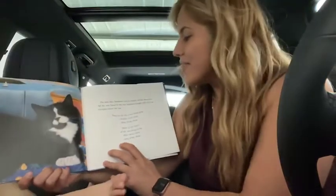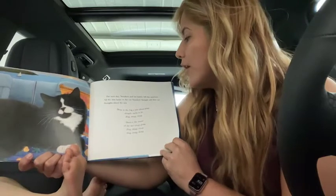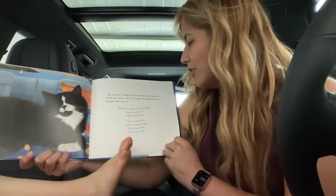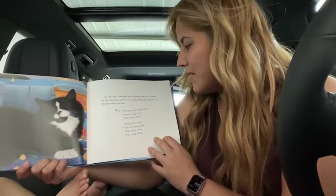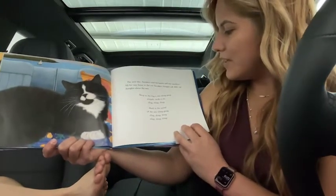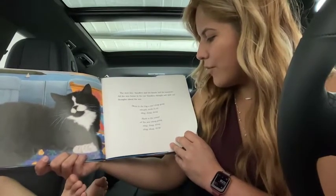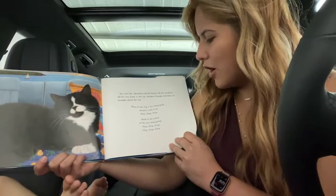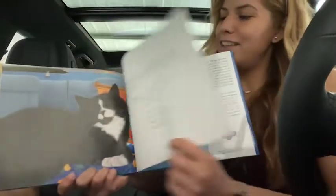Then, the next day, Sneakers and his family left the seashore. All the way home in the car, Sneakers thought soft little cat thoughts about the sea. Deep in the fog, a sea bell's gone. Sleepily rocks to its ding-dong-dong. Hark to the sound of the sea bell gone. Ding-dong-dong. Ding-dong-dong. And that's all, folks. The end.